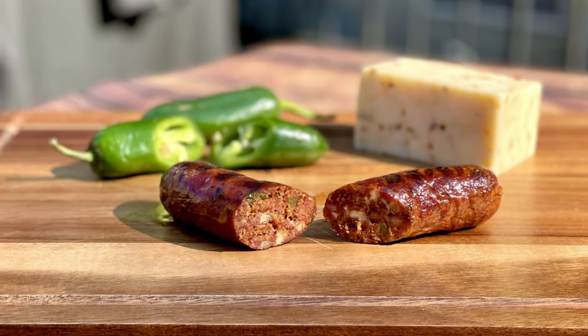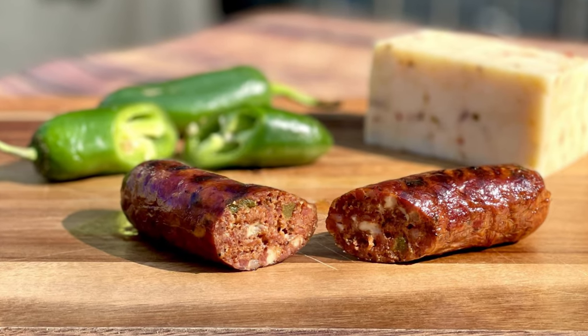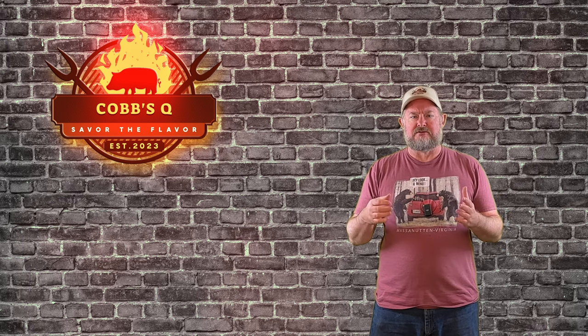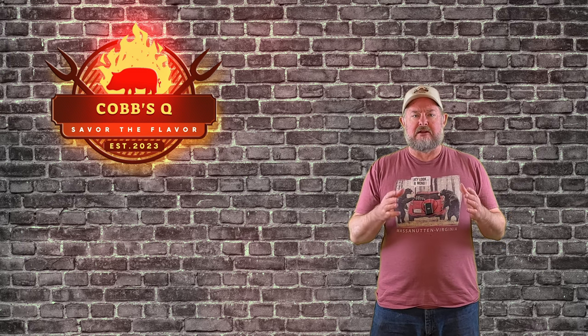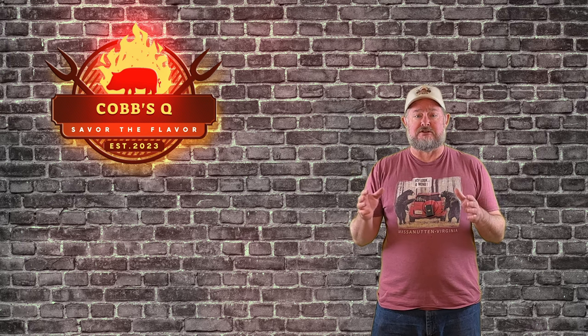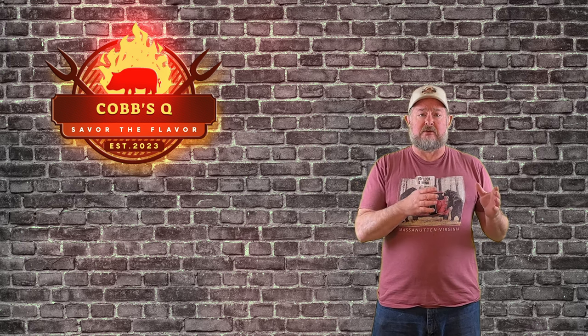Welcome back to Cobb's Q. Today we're doing jalapeño hot pepper sausages. These are fantastic. We've been going around the internet finding different recipes, and some of them are good and some of them aren't. Some are using freeze-dried jalapeños, some using fresh jalapeños, but ultimately we ended up back on the recipe that Matt showed on Meat Church, and hands down, this was the best. We do a couple things different, but for the most part we're following his recipe.